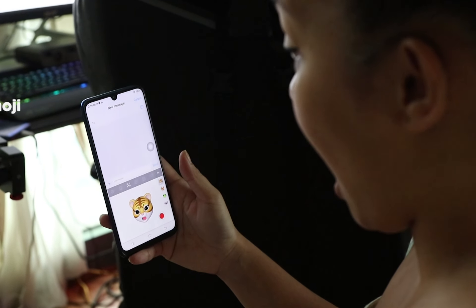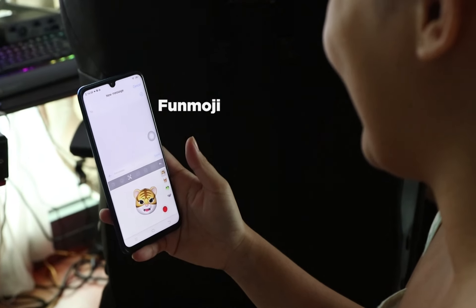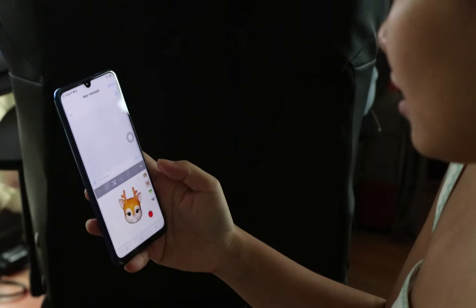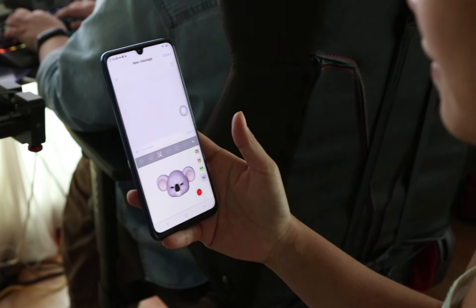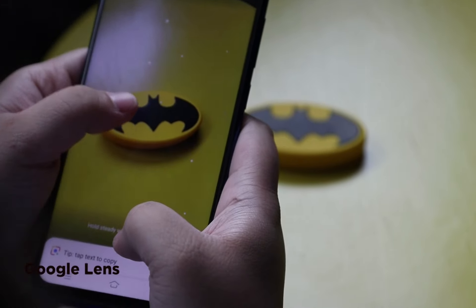And of course, who are we to forget Funmoji? If you want to have a bit of fun, the V11 and V11i have this feature, which is basically a set of animated emojis that uses the phone's front camera and AI algorithm to mirror your facial expressions. It's really fun to use.